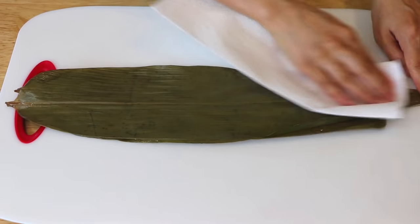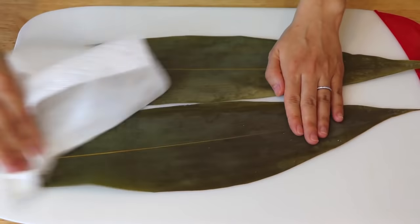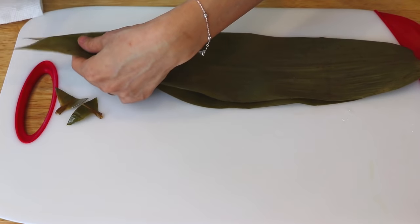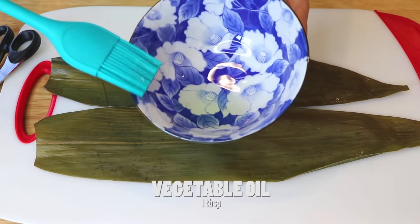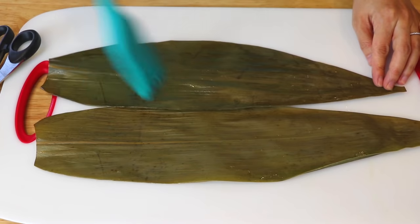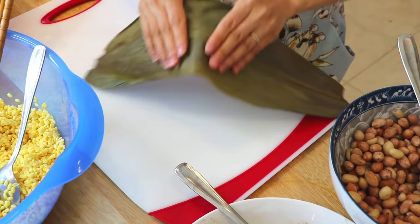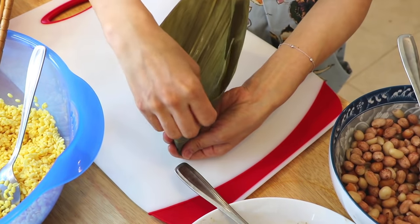To assemble the Zong Zi, first we have to wipe dry the bamboo leaves. Use a pair of kitchen shears to trim off both ends of the bamboo leaves for about half an inch to one inch. Then take two bamboo leaves, smooth side up, and brush a thin layer of vegetable oil on the smaller piece — the oil will prevent the sticky rice from sticking. Place the smaller piece on top of the larger one, then form a cone by folding slightly to the right side of the leaves inward.